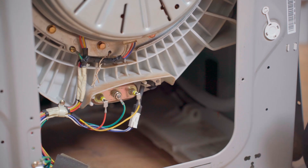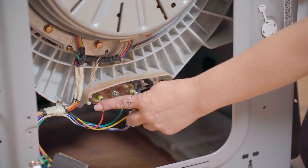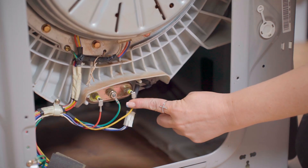Inside the back of the machine you'll be able to see the heater beneath the drum. To test it, you'll first need to pull the two wires off the tags.